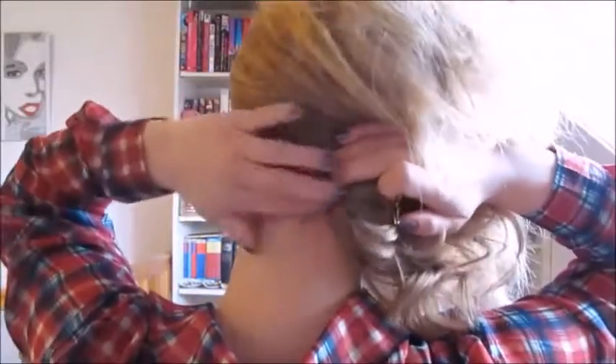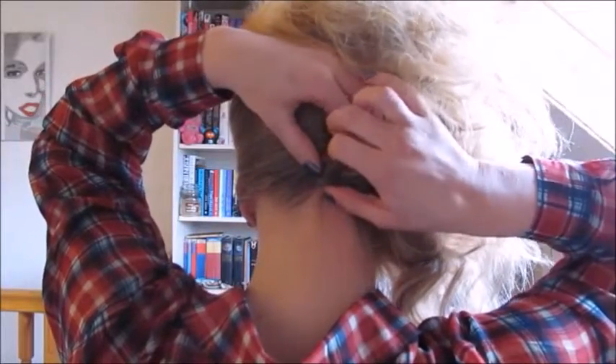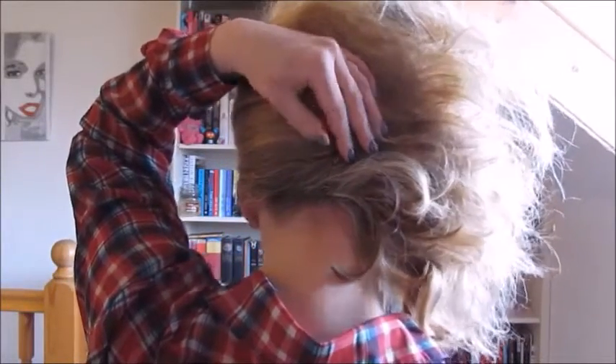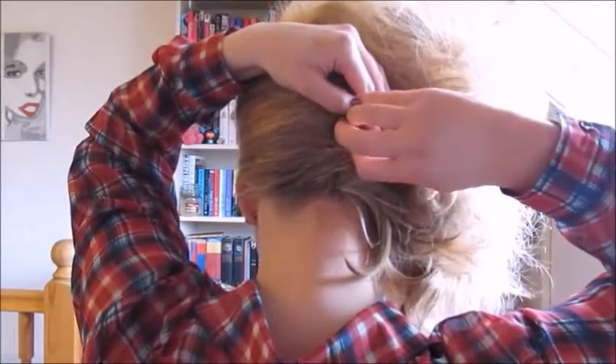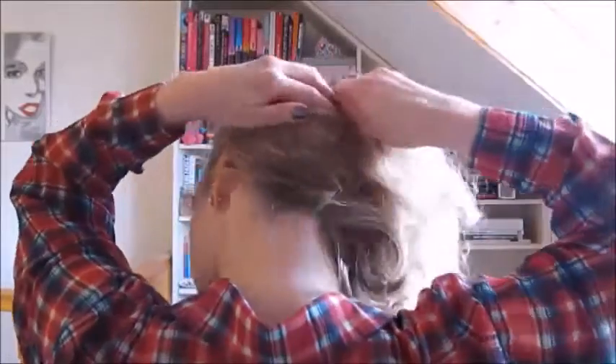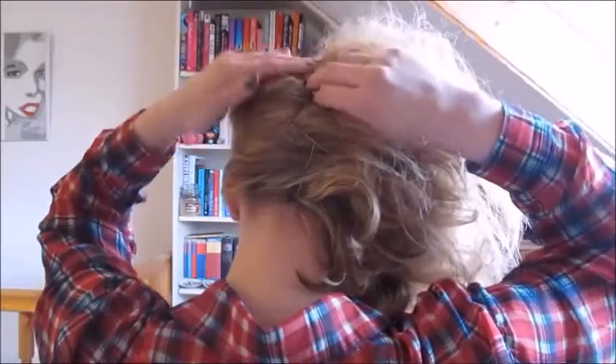So I'm going to turn around for this next bit just so you can see what I'm going to be doing at the back. We're just going to push the hair to the side so it's in the centre at the nape of your neck. You're just going to place a grip in — or a bobby pin, whatever you call it wherever you are. And you want to do it so it's a bit of a zig-zag, and the grips need to be linked together.